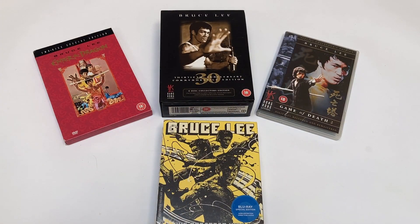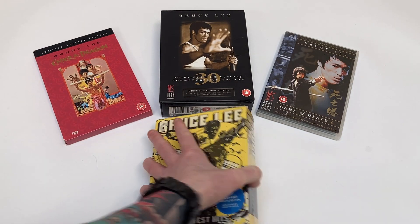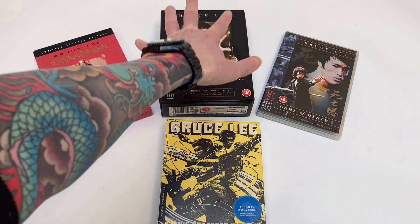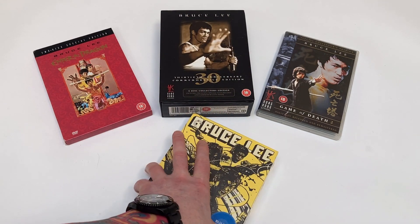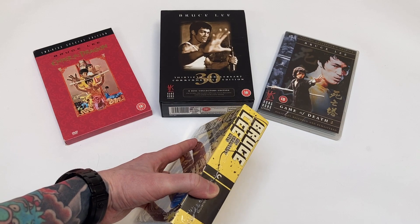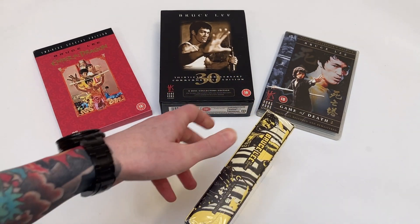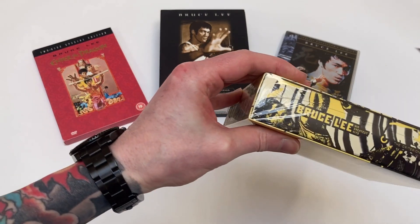This is just a super quick video to unbox it — I'm not going to get too much into the extra features or reviewing the films. But if anybody wants to know the difference between these and this in terms of special features, just let me know in the comments below and I'll make another video later on.